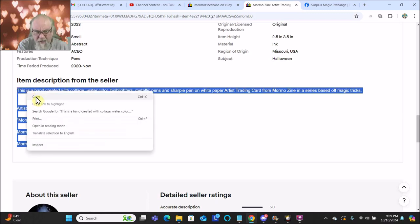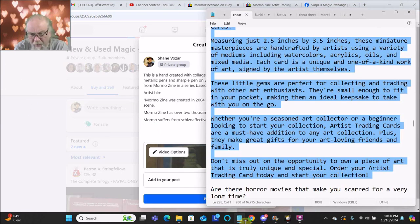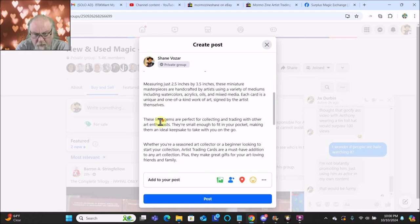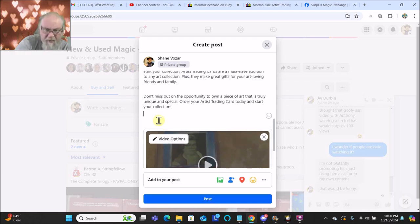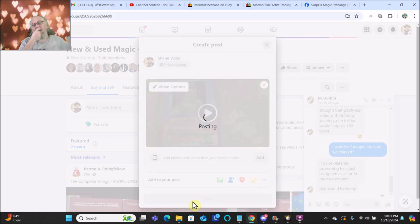Edit, copy, come back here, edit, copy, edit, paste. And I'll say $15, PayPal, free shipping. And post. Now we'll see how long this takes.